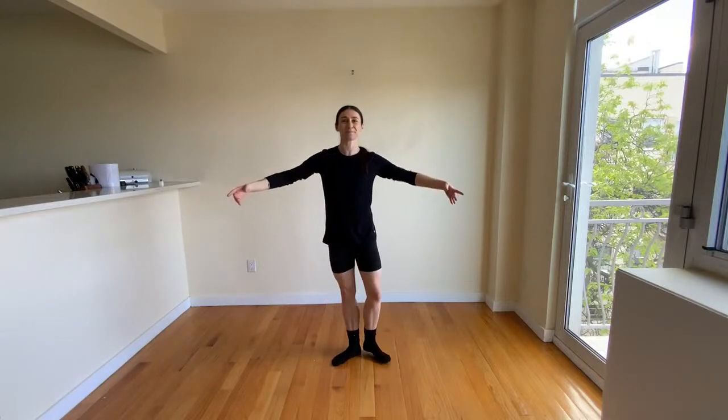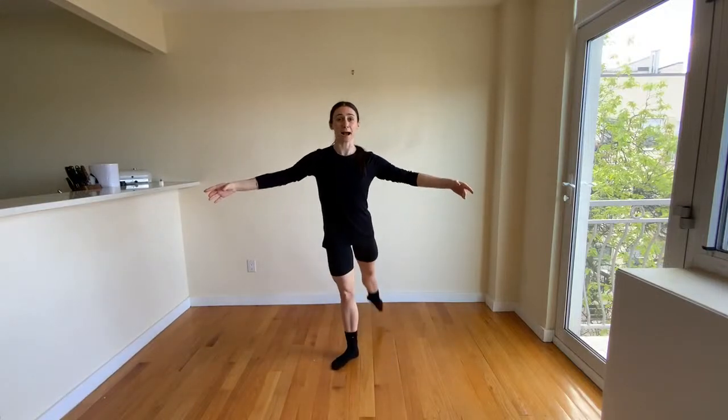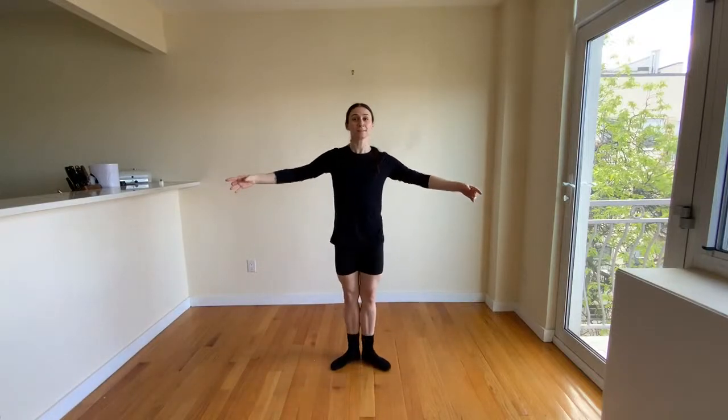The leg is straight and pointed the whole time — it doesn't kick out. You're brushing down into the ground to point your foot and bring it back to where it started, same thing every position. It has that brush. Let's try this together. Arms here or here. And five, six, seven — dégagé. Here we go: front, close, front, side, side, back, back, side. Try it one more time: front, front, side, side, back, back, back, side, side. Good.